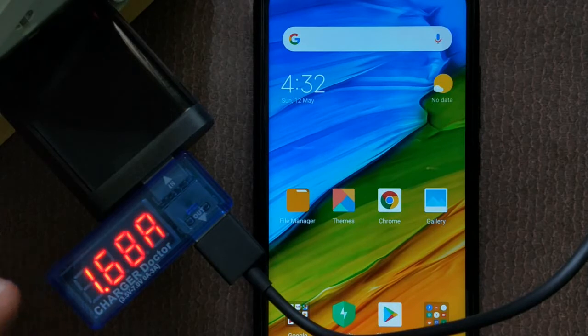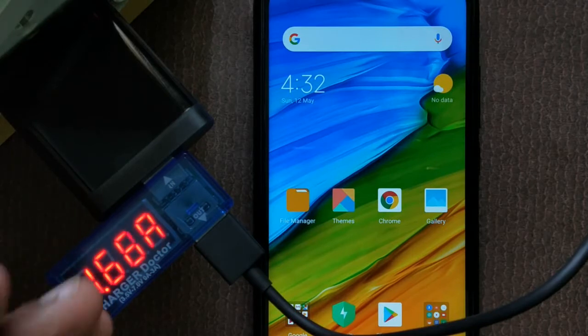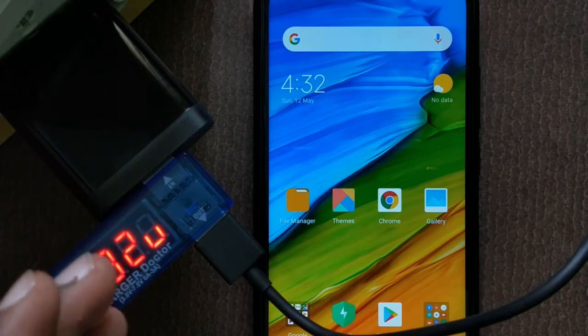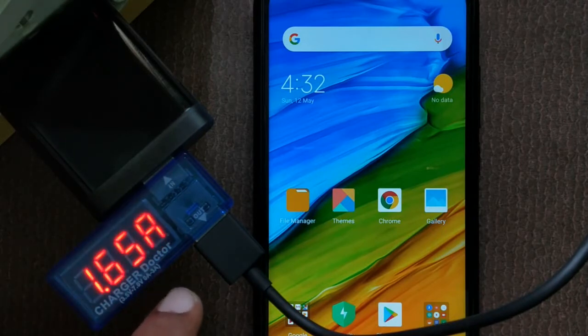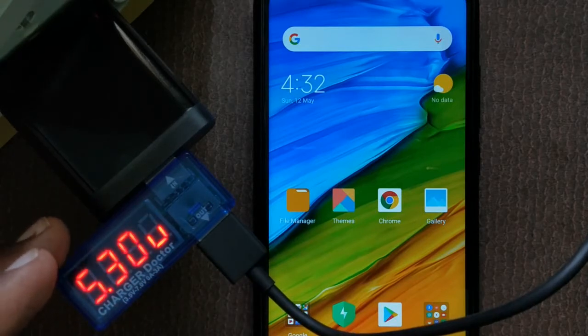Let's try this device with fast charging in the next video. It has a voltage and current measuring range, and will also indicate power. If you want to use normal charging, you can do so. This device costs 216 rupees. I will give the Amazon link in the description.